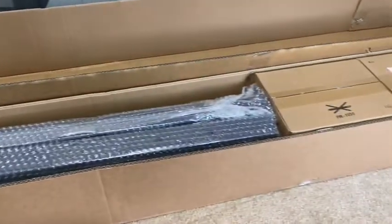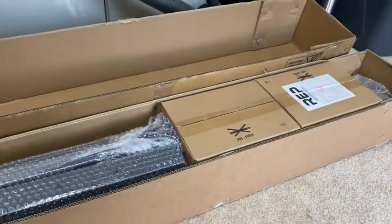All right guys, this is the Rep Fitness 1050 short power rack. It comes in two boxes.